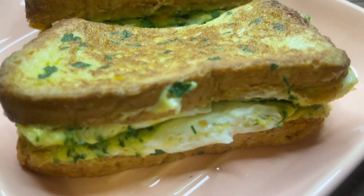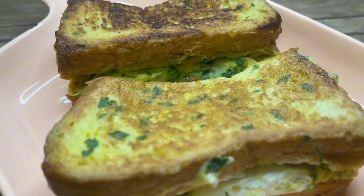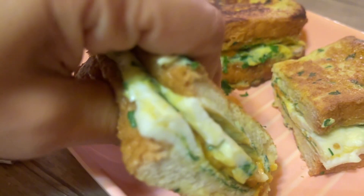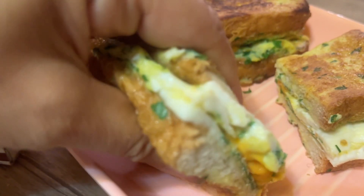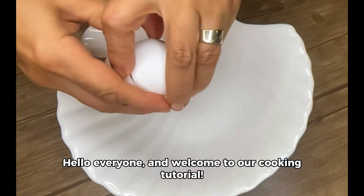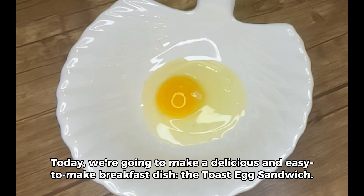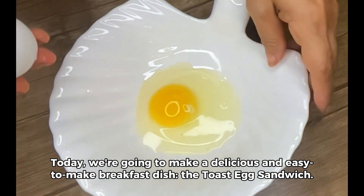Hello everyone and welcome to our cooking tutorial. Today, we're going to make a delicious and easy to make breakfast dish, the toast egg sandwich. This dish is perfect for those busy mornings when you need something quick and satisfying to start your day. So, let's get started.